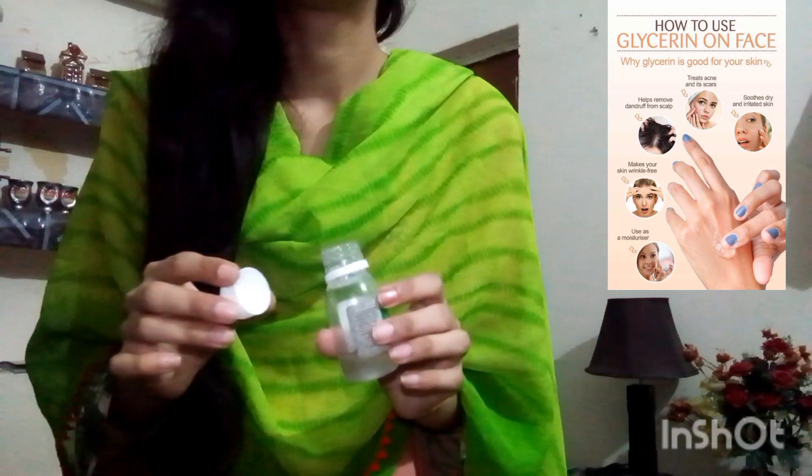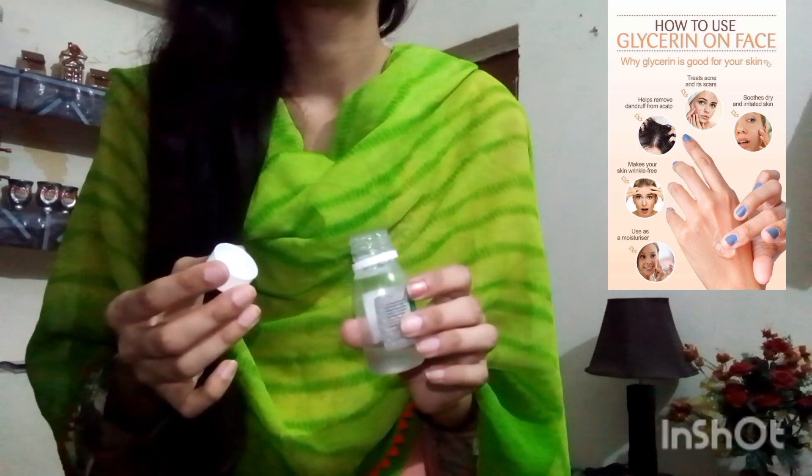It is great for our hands and our legs. Dry legs benefit greatly from it — it is very effective. Glycerin is the best for your home use. You should apply it on your face, hands, and legs.